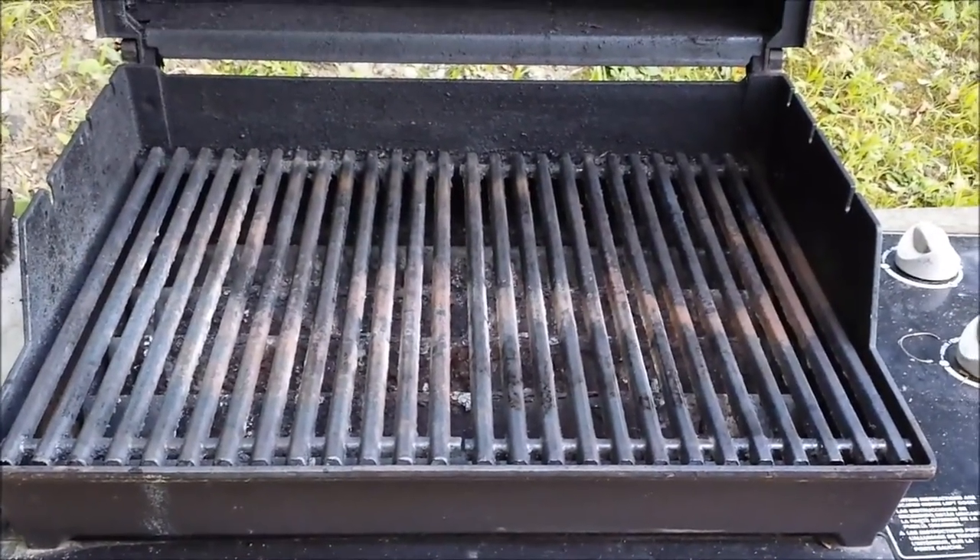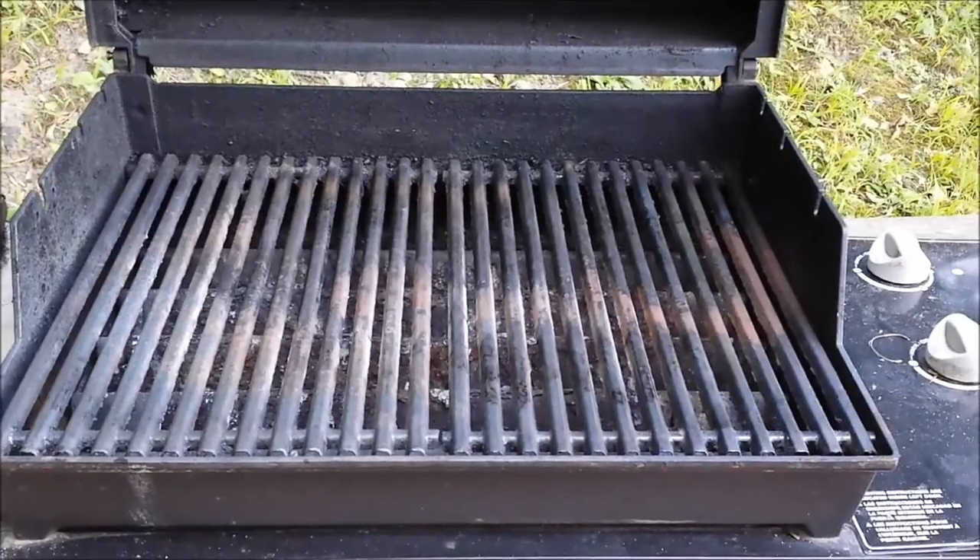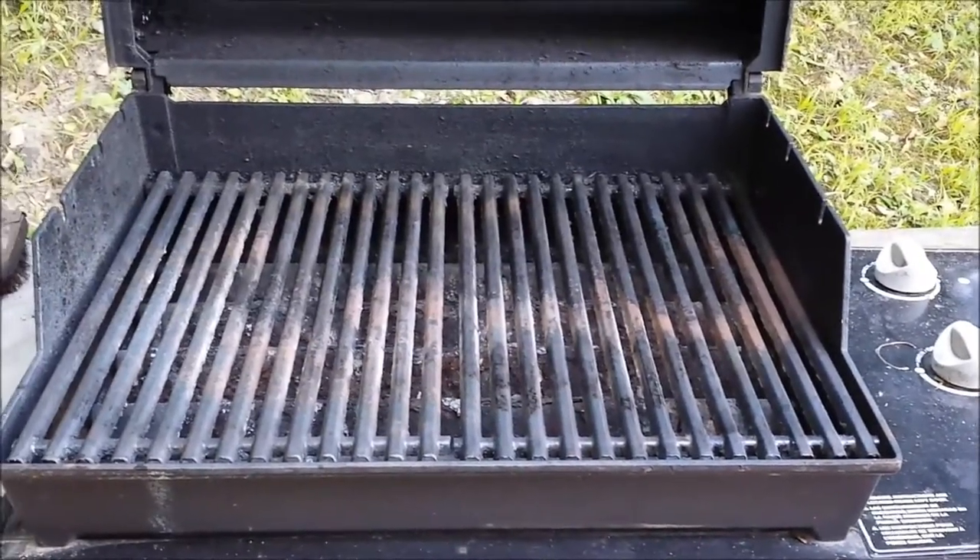And I think that's what the grill should look like after you're done cooking. Once again, take care.